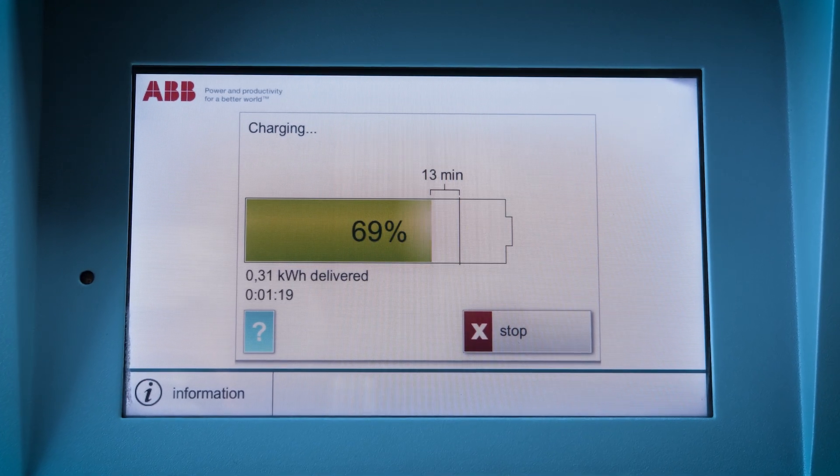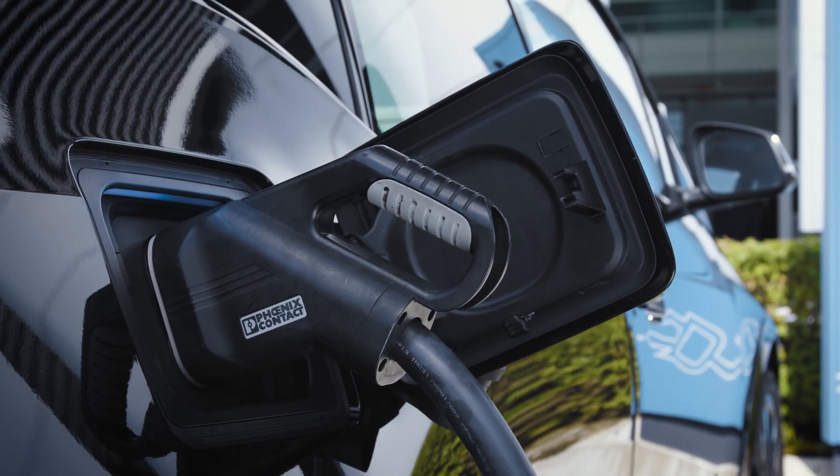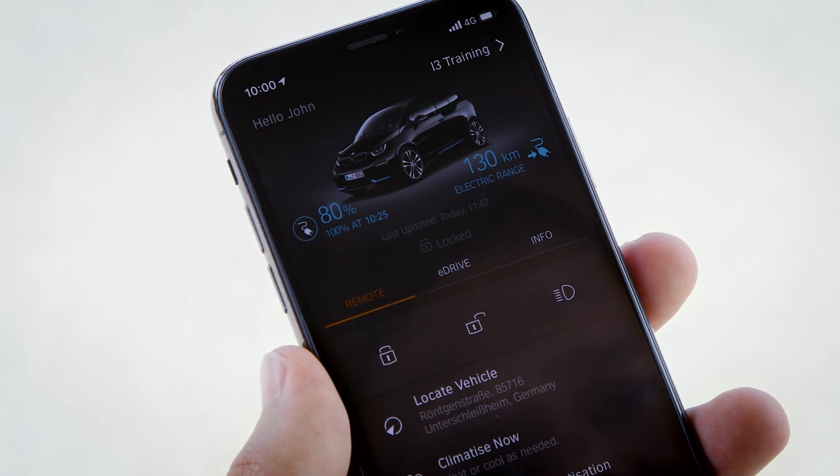Your high voltage battery charges fast up to 80%. After that, the charging current is being reduced to save the battery. You can check the current state of charge of your battery with the BMW Connected app.